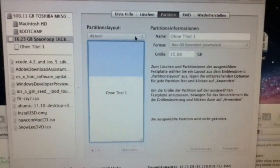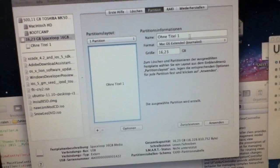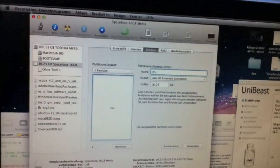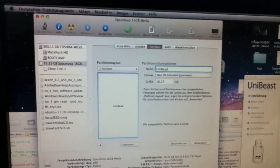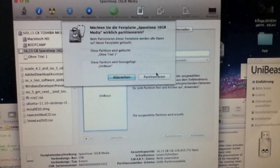I already opened up Disk Utility and I create one partition and call it UniBeast. Here we go — apply it.